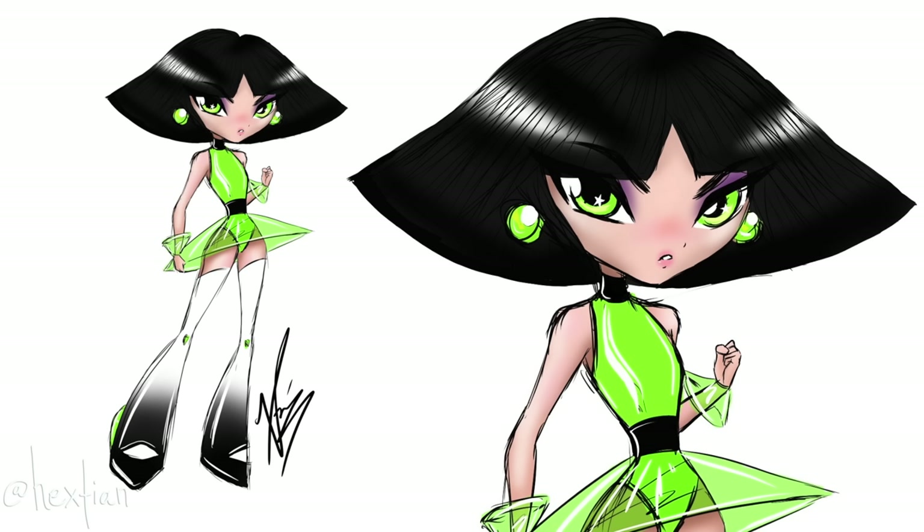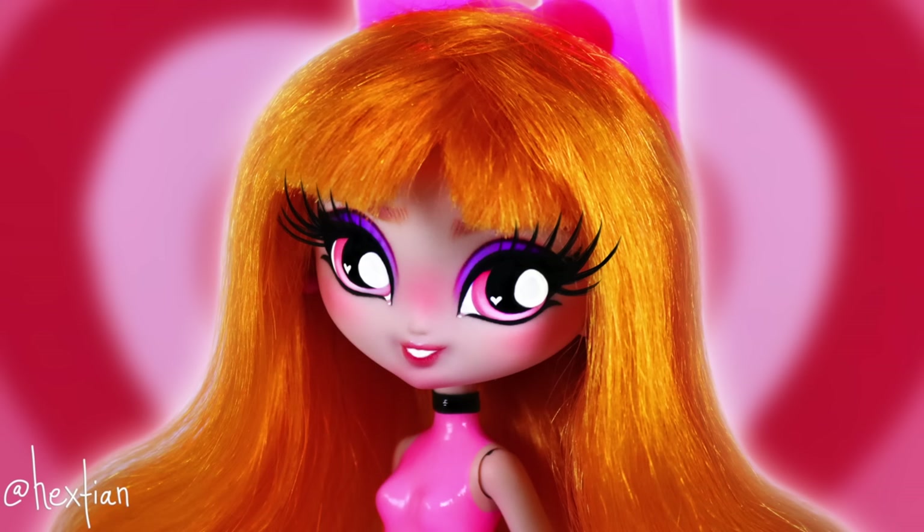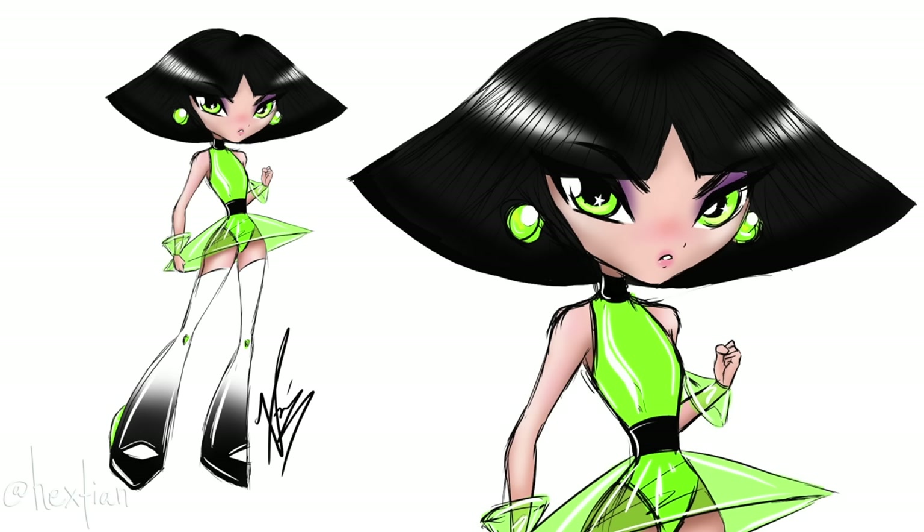Because the Powerpuff Girls are essentially triplets, I knew even when I was making Blossom that their uniforms and looks would be essentially the same — the leotard, the skirt, and especially the shoes. I really wanted a uniform, cohesive look for all of them, but I also wanted their personalities to show through their faces.